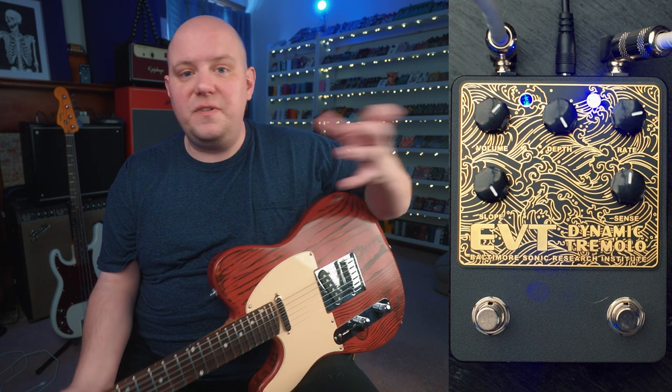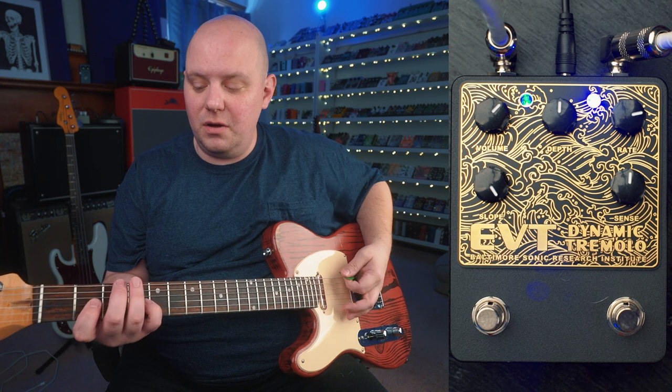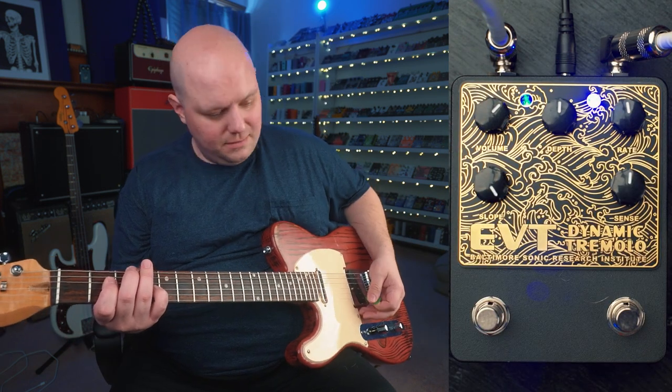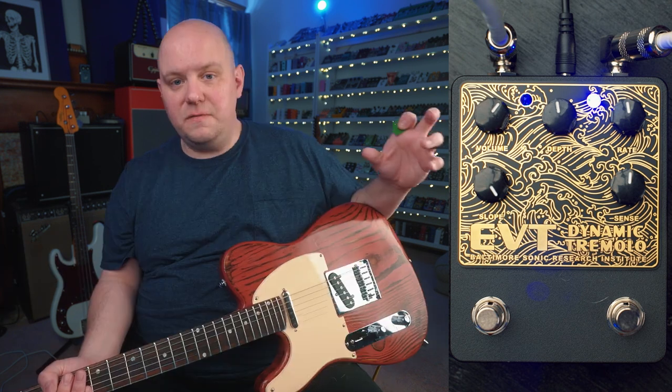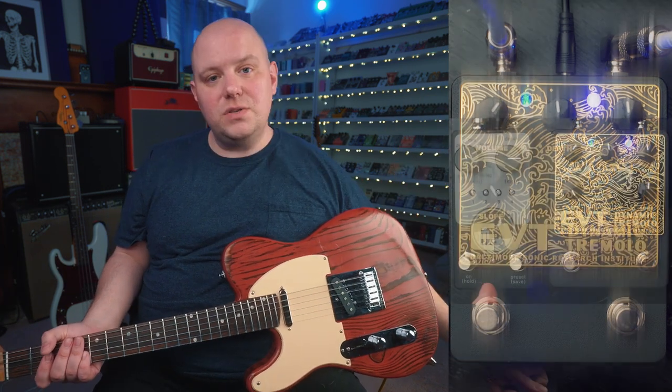Now let's do some fun stuff — decrease the depth a little bit so we're not getting that choppy tremolo, we'll get a more subtle tremolo. Decrease the rate. For some extra magic, let's go ahead and kick on a reverb pedal, which is the Ghost Ridge from Native Audio.